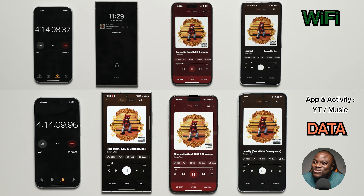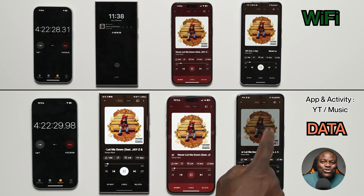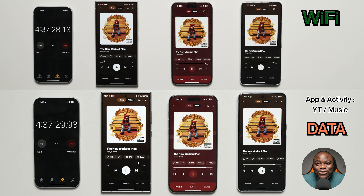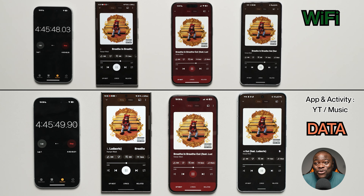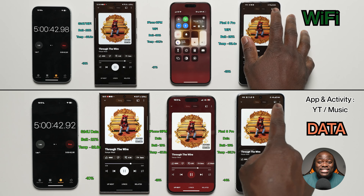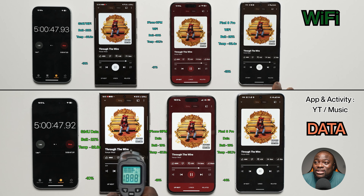Now we're into the YouTube Music portion — my preferred music player since I'm on YouTube Premium. The album is Kanye West's breakout record, The College Dropout. This is where I felt like I needed the 'Kanye workout plan' — I was putting in mad work doing these tests for you, to show whether there's a difference and to help debunk myths or guide best usage.